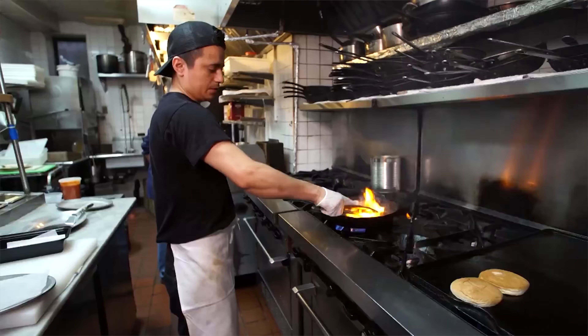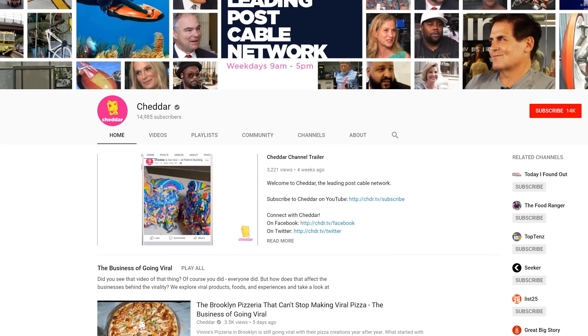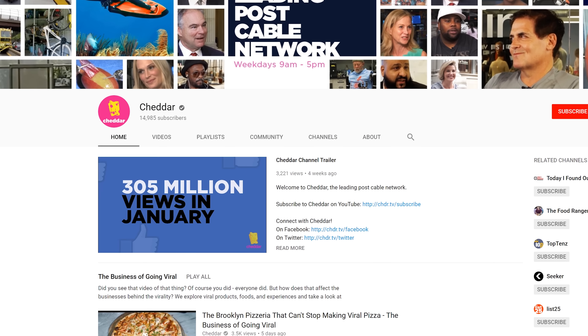Cheddar is a post-cable network that focuses on innovative products, technologies, and services. Check out their YouTube channel below and stay tuned for more coming later in this video.